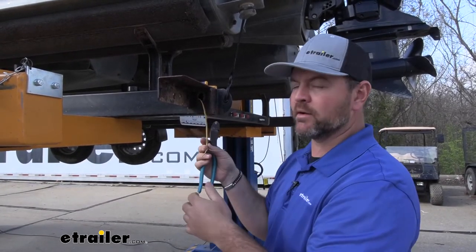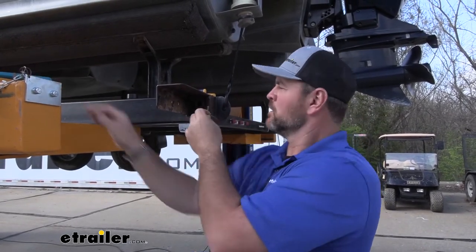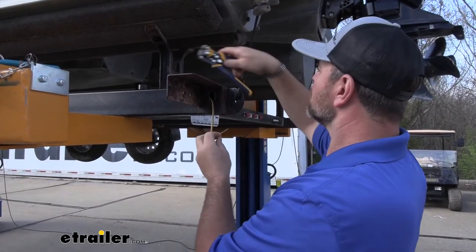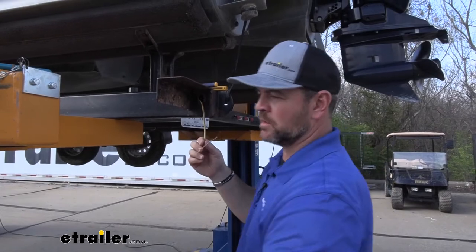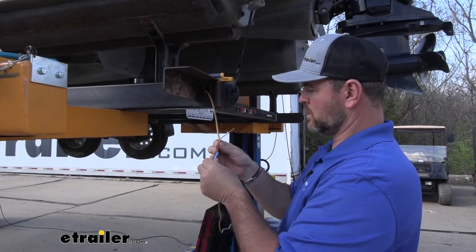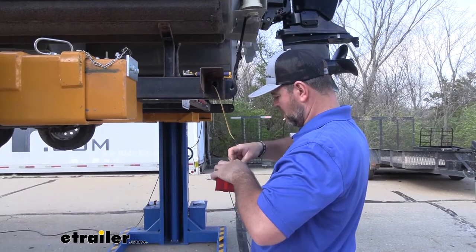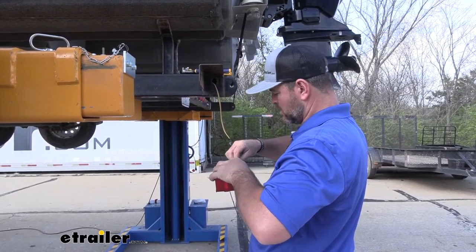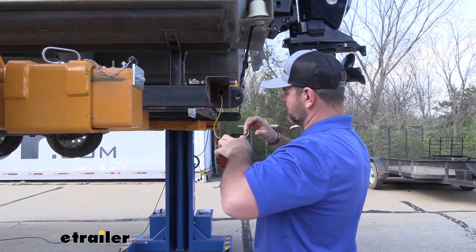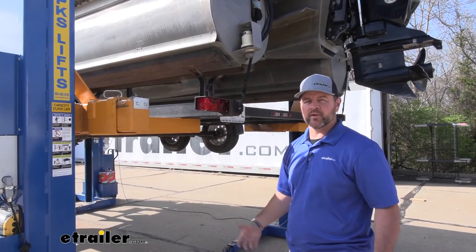Now we'll do the same thing here — strip back each wire and add in our tail light. It'll be the same colors. Again, heat shrink butt connectors. Once you get your wires connected, you can go ahead and either mount your new light or reinstall your tail light. Once you're done with one side, repeat the process on the other, and we can go ahead and test everything to make sure it's working correctly.